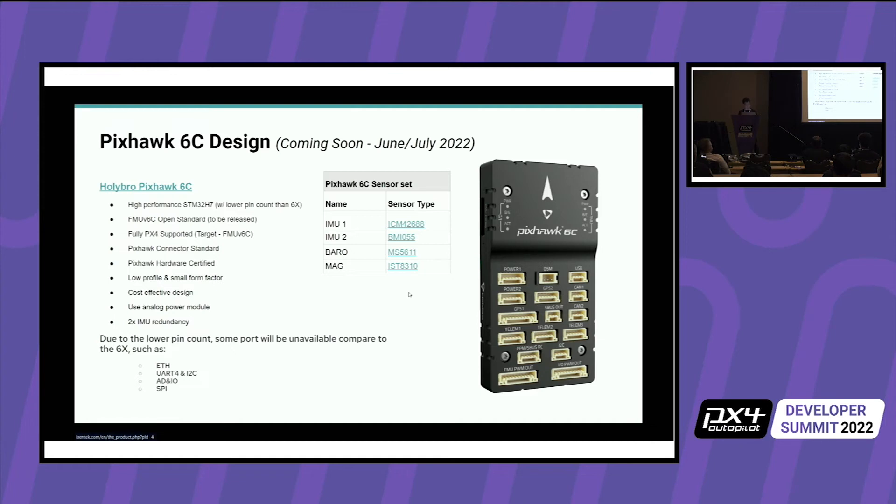It has a chosen sensor set selected partly for cost, though that might change in the future due to chip shortage. The design has a lower profile, and it uses an analog power module — a lot of people complained that the X-Series requires a digital power module which isn't widely available, and also due to chip shortage we're going back to analog. We support 14S and 12S and sell those power modules. It has double IMU redundancy but only one barometer. It uses the FMU V6C target, which will be fully supported by PX4.